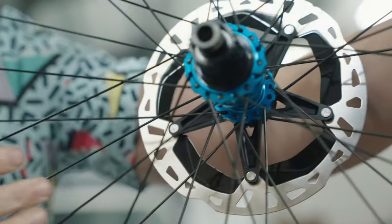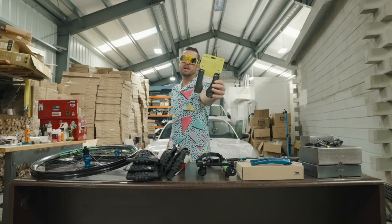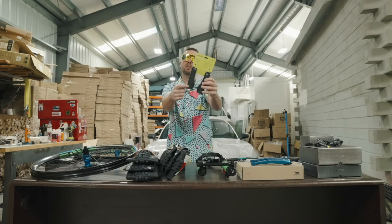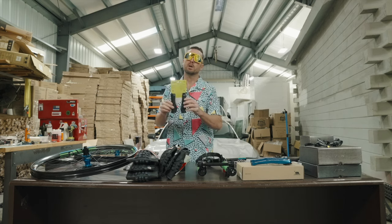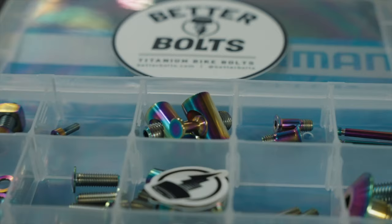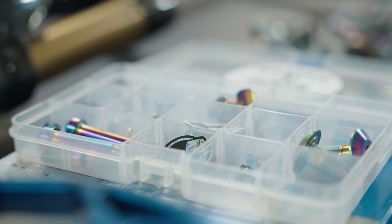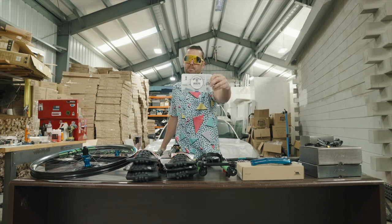I always like my Onyx hubs — they're silent and they engage instantly. Ergon GA3s for the grips; these reduce arm pump and just make you feel more comfortable on the bike. I can't ride anything else, love my Ergons. And of course, every bolt on this bike is going to be titanium swapped, because after all, that's how we did it back in the day.